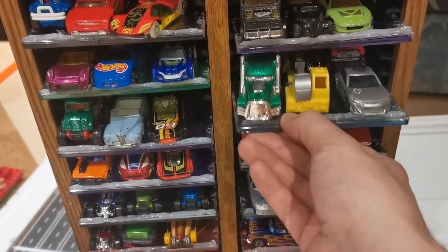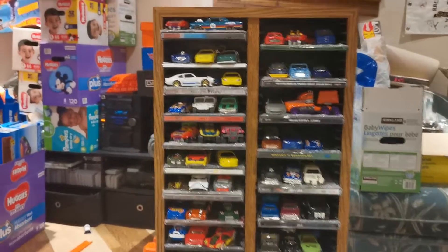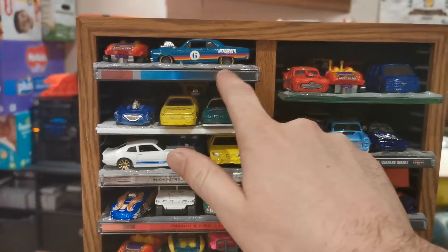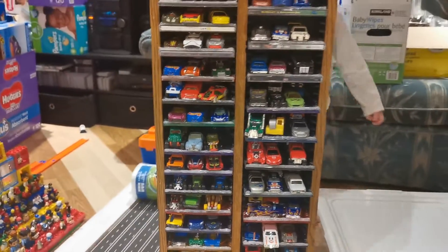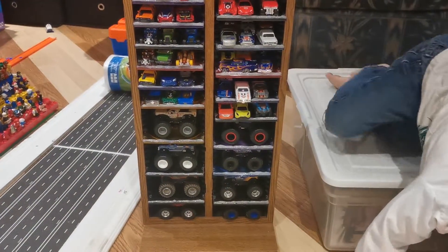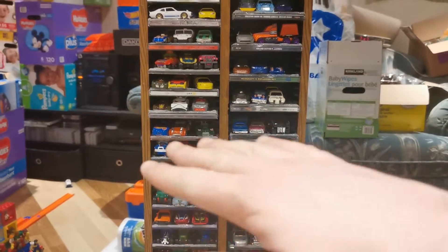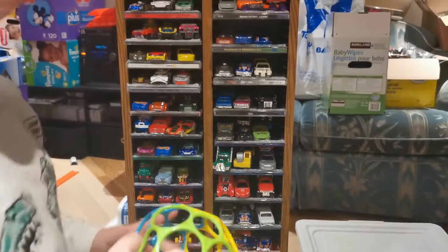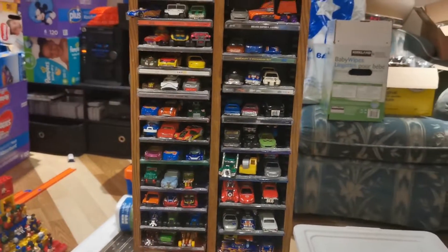There's another one here that just kind of hangs over the top. Another idea I thought of, once I get more organized, I can easily label the shelves — Porsches, BMWs, and so on. Also, another idea I had with some of the tournaments we run: depending on how many levels you have, the better the car, the higher up it is on the tower.